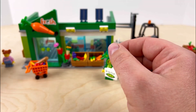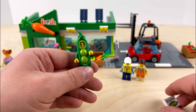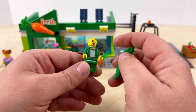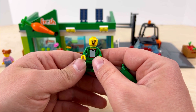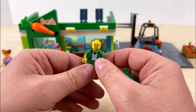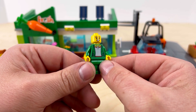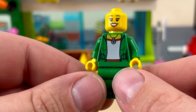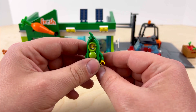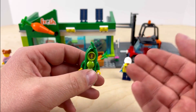Next we have the first grocery store worker — the lady in the pea suit. She comes with a little sign that says 'Be Happy,' which is pretty funny. She has this pea outfit on and a hairpiece as well. She has a dual-sided head — a really happy face on one side and a more excited expression on the back. She has some nice printing on the front with a little bit of shine on the necklace, which LEGO is adding to more and more figures. She actually goes really well with the Series 24 carrot minifigure and they would be a cool addition to the outside of the store.